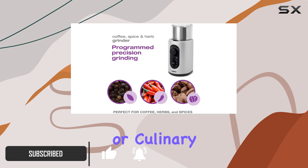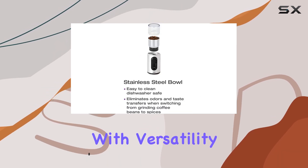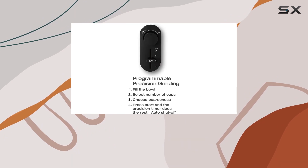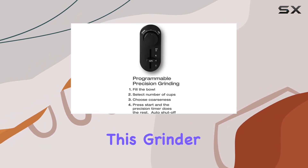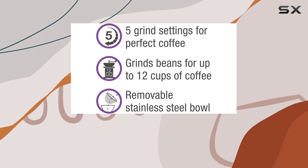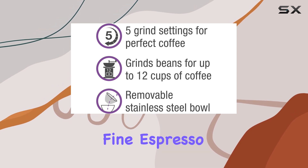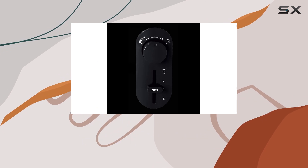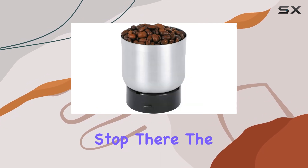Let's start with versatility. With five precision grind settings tailored for drip, espresso, French press, percolator, and Turkish coffee, this grinder caters to all your caffeinated cravings. Whether you prefer a fine espresso grind or a coarser texture for French press, the Salt and Grinder has you covered.